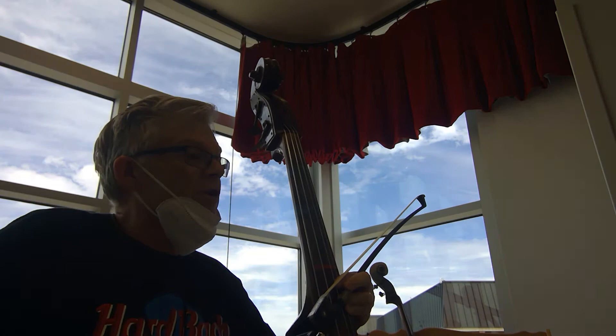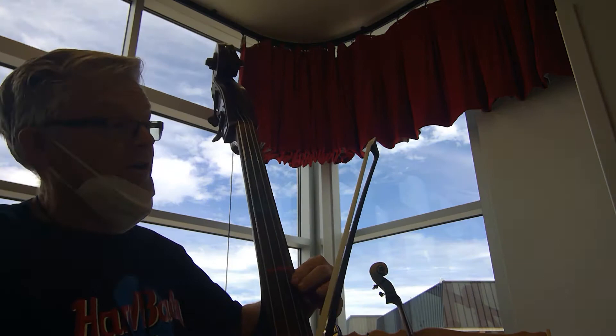Hi, bass players. This is book three in the Essential Elements book, and we're working on number 52 on shifting on the G string, page nine.